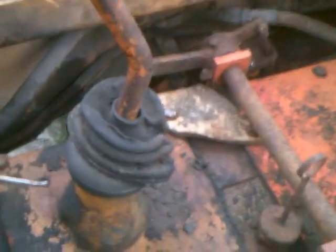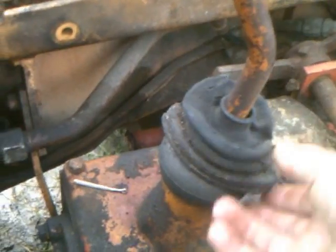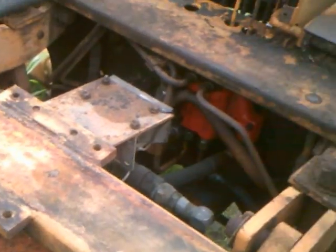Kind of put a new boot on it. Fortunately that one's good — keeps the transmission clean, just keeps the crap from getting all over the top of the trans. And that's about it.